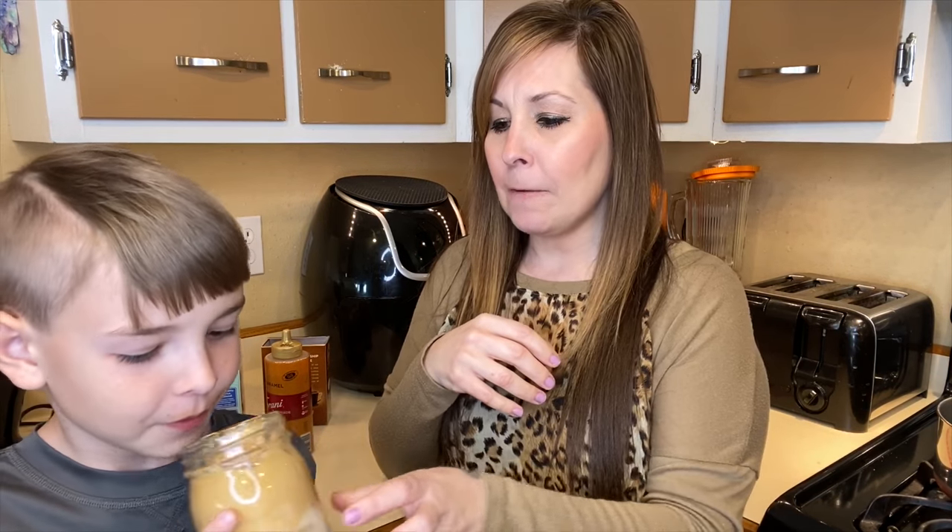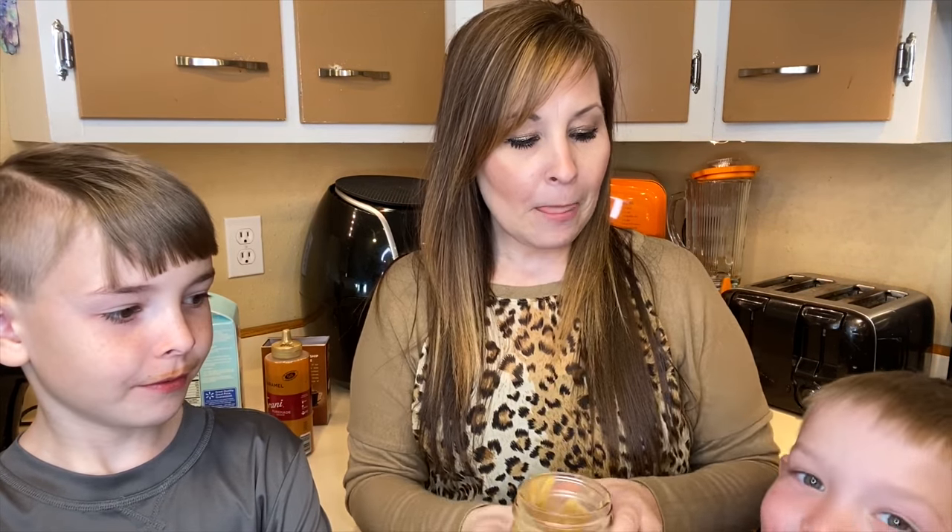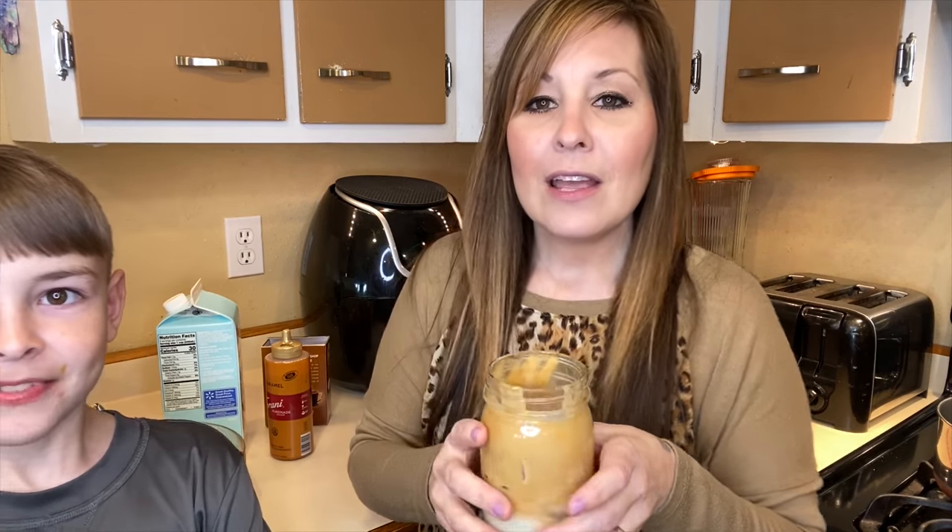It still has that bold taste to it, but not as bad. Everybody around me wants to try it now. Other than that, hopefully you guys liked today's video. If you want to see more coffee videos let us know — I have a Ninja coffee maker and can experiment with that too. I just wanted to see what all the craze was about with this whipped coffee. Give me a big thumbs up, don't forget to subscribe, and I'll see you in the next one.